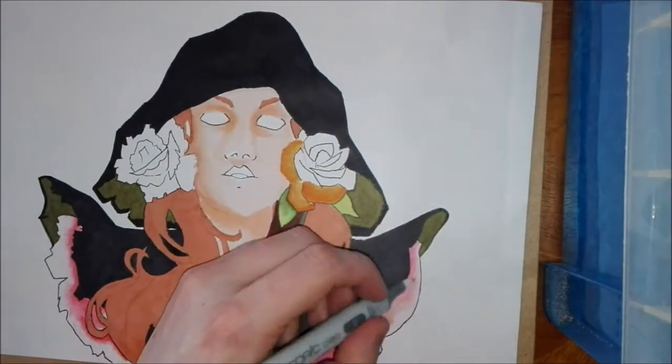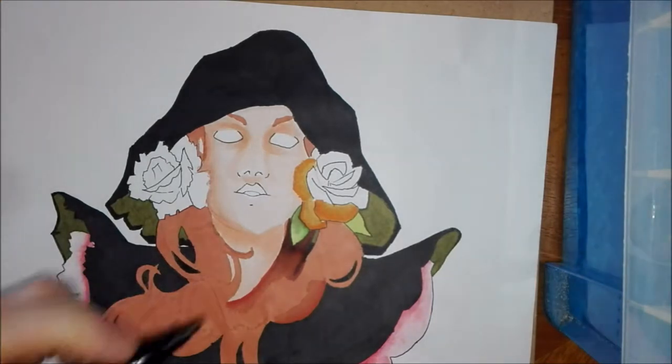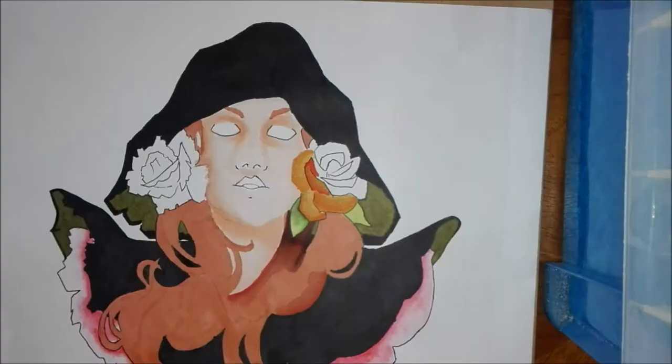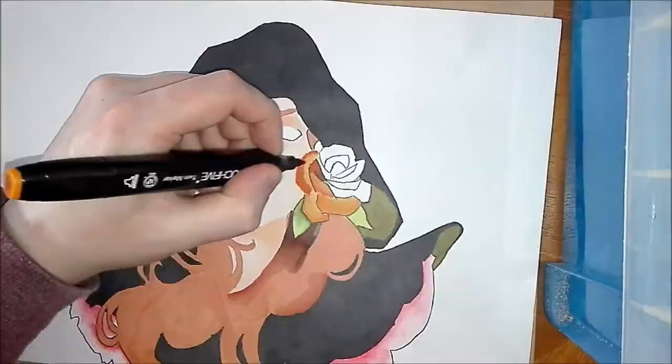This is a good picture to do with markers because there's enough blending to keep it interesting, but also quite a lot of flat colour, which markers are good at — they make things pop out and give that posterised look.